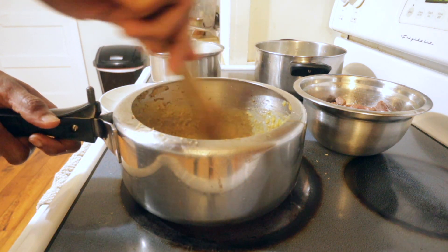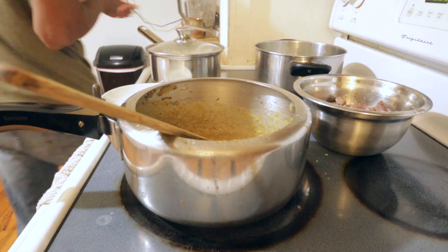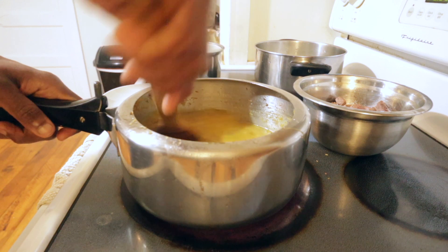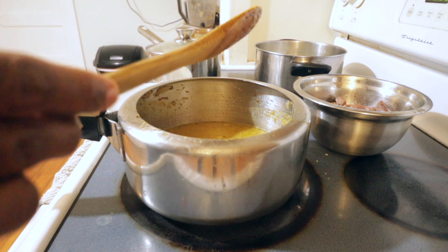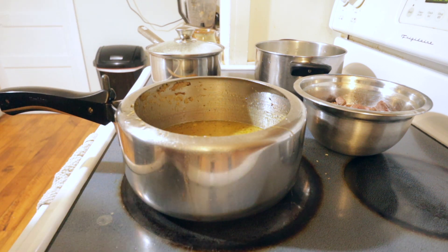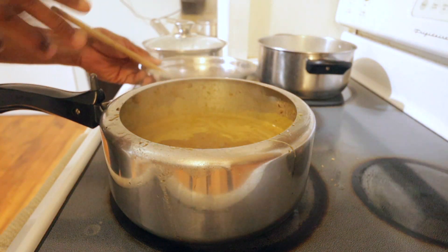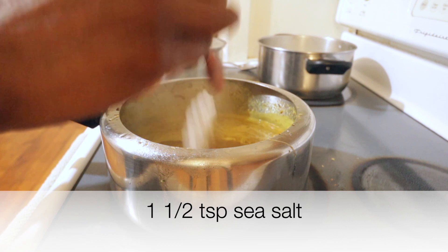The tapioca flour gives a nice, thick consistency. Cook for four to five minutes, stirring constantly so it doesn't burn, on medium-high heat. Now add two cups of chicken broth — homemade if you have it; if not, water works too. Once it starts boiling, add the browned beef. Then add one and a half teaspoons of salt, adjusting to taste.